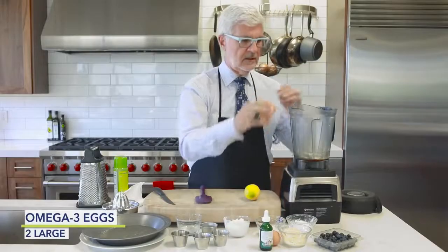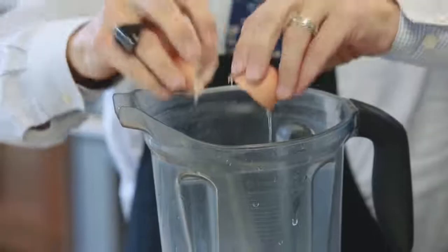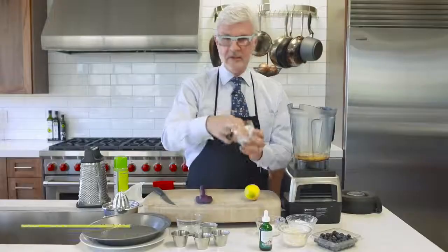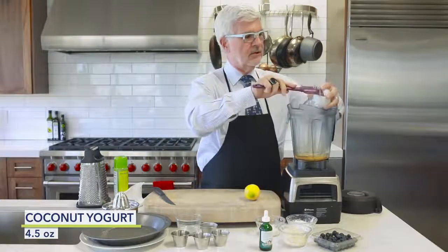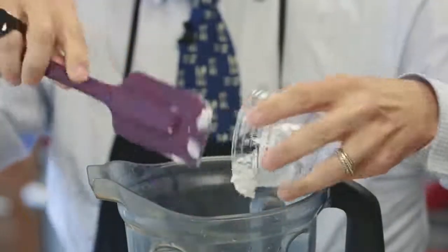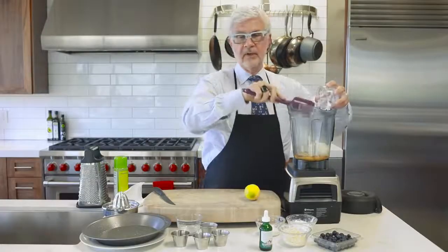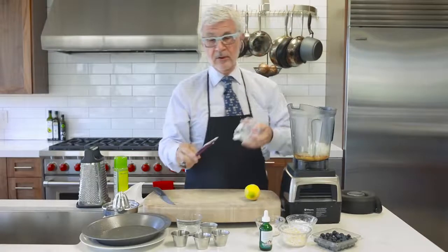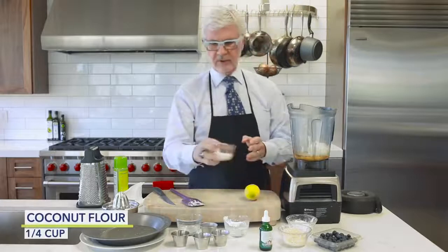Then add a couple of pastured or omega-3 eggs, followed by some plain coconut yogurt. If you can't find it, feel free to substitute goat yogurt or sheep yogurt, but please don't use American yogurt or Greek yogurt — it's got casein A1.